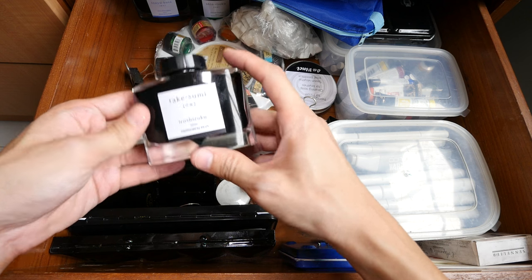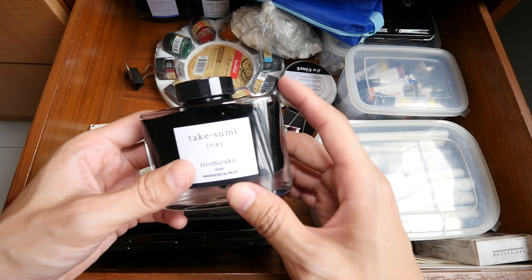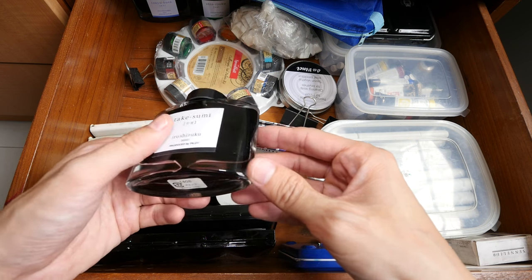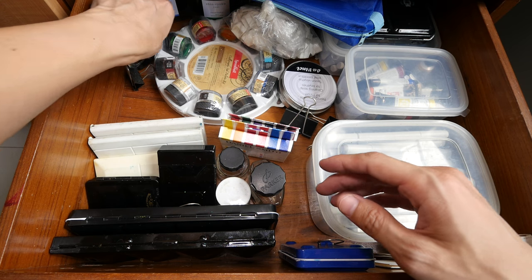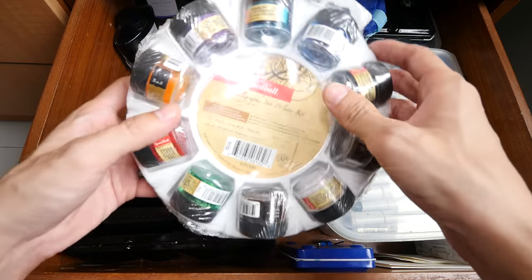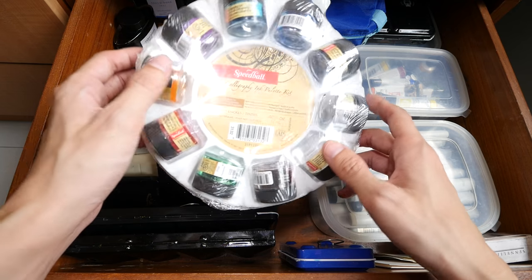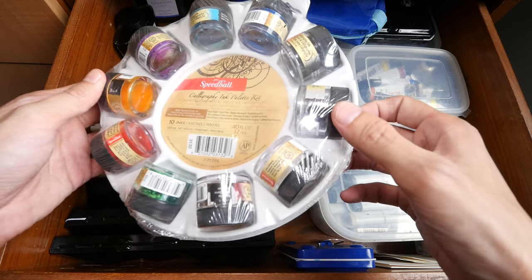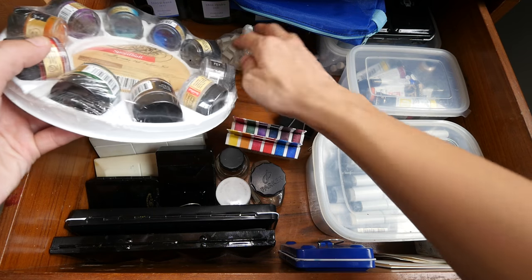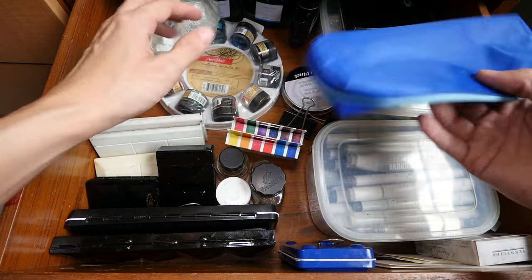At the back of my drawer there are some Iroshizuku inks — these are fountain pen inks made by Pilot. They come in many different colors; I have a few different colors. The reviews are on my website. And here is a calligraphy ink palette kit — still in plastic wrapping. I bought this perhaps two or three years ago and haven't gotten around to use it. These little bottles look to me like pigmented ink. I think I'm going to learn calligraphy one of these days — that would be quite fun.